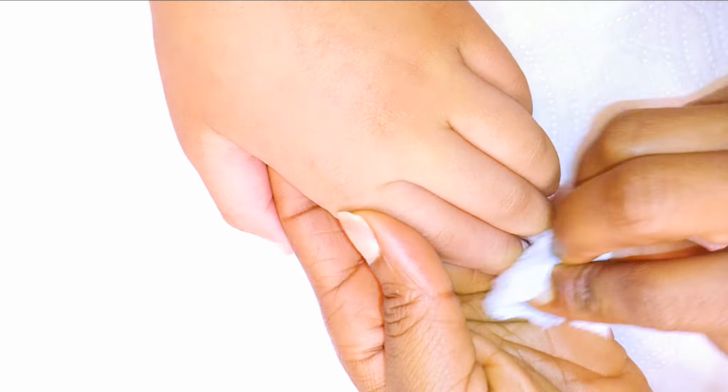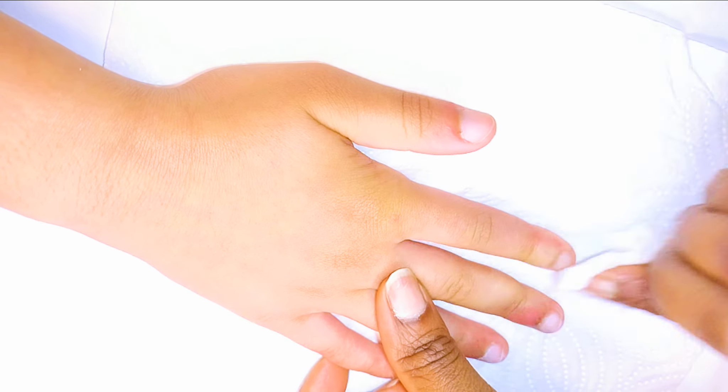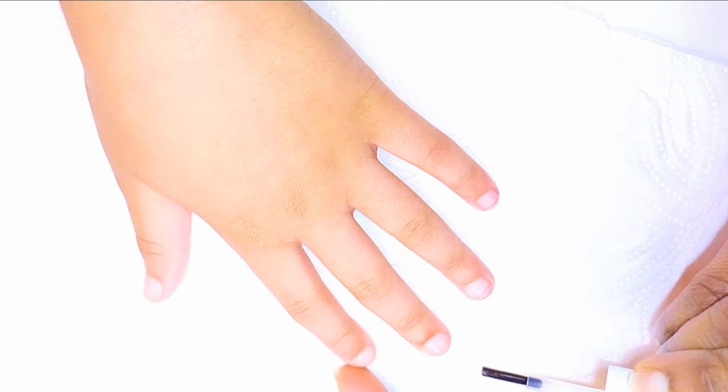I'll come in with a dehydrator and wipe off the dust on the nails. And with a primer, I'll give the nails one coat each.